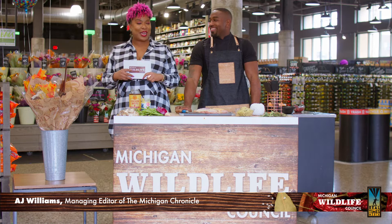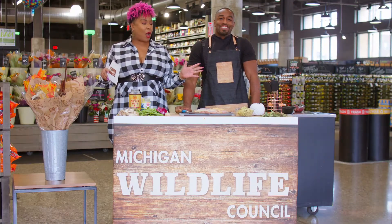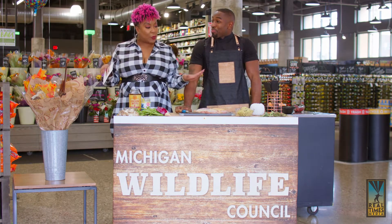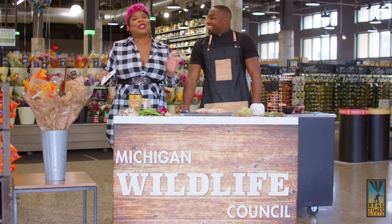What up doe? I am AJ Williams, the managing editor for the Michigan Chronicle, and I am here with Chef Tremel. What up doe? How you doing? I know you're not from the D. I'm not from the D, but you can say what up doe. We're going to be talking about wild turkey today, and getting into a really dope recipe. It's wild turkey — it's going to be a little wild today.